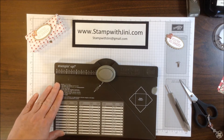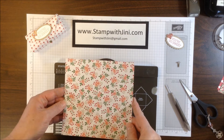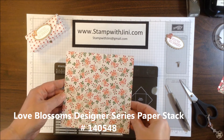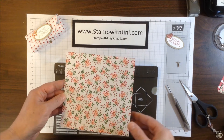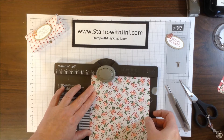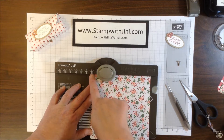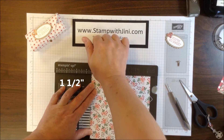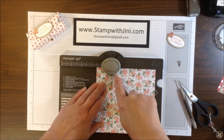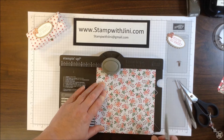The first thing you're going to need is your envelope punch board and a piece of the Love Blossoms Designer Series Paper Stack. They're already pre-cut for you to 6x6 so you don't even have to mess with that. You're first going to lay your Designer Series Paper along the top edge of your rule, put it at the 1.5 inch mark, and you're going to punch. Then you're going to take your tool and score on the line.